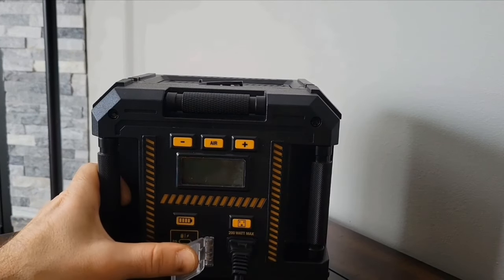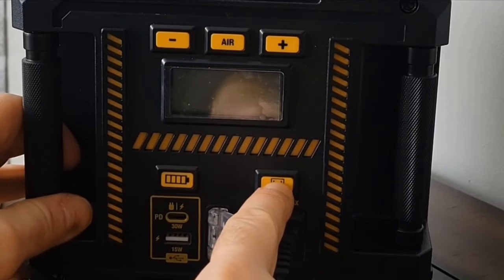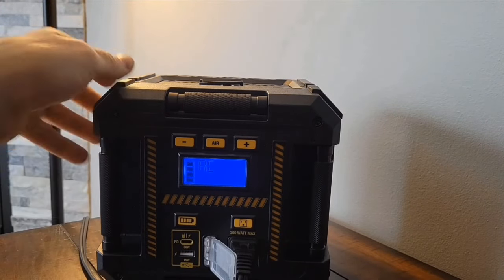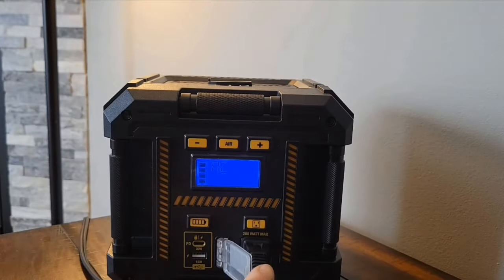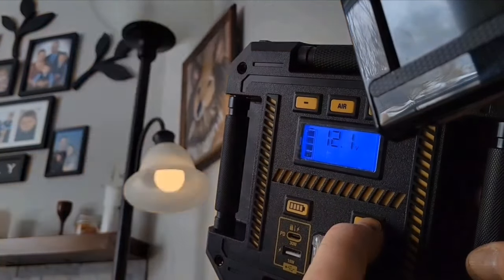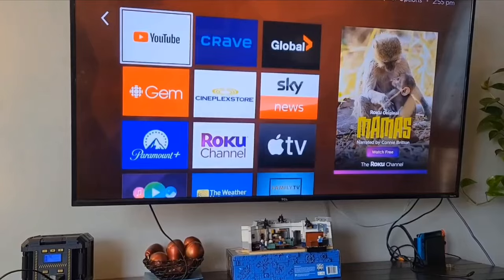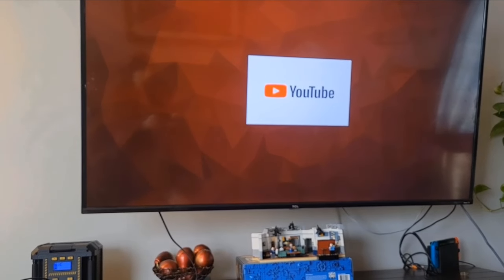The AC outlet is 200 watts maximum — you can plug in a light, fan, TV, anything like that. When you first plug something in, nothing is activated; you have to press the button, the screen opens, and power is sent to the outlet. Even though the unit has a modified sine wave output, it can still run a TV with no issue — no lines going through the screen or anything like that.